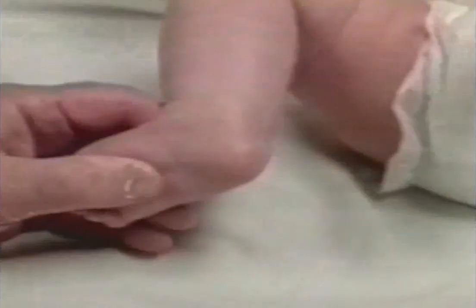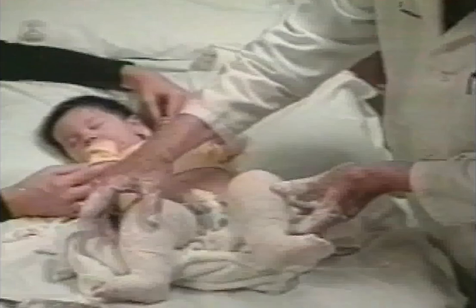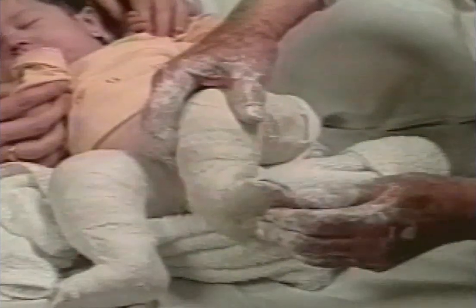Five days later, after the fifth casts are removed, the feet are corrected except for the equinus. The tendo achilles is tight. After applying a betadine prep and under local anesthesia, the tendo achilles is percutaneously severed in both feet. The last plaster casts are applied, holding the feet in 70 degrees of abduction and 15 degrees of ankle dorsiflexion. The arches of the feet are well molded. The baby was not bothered by this minor surgery.